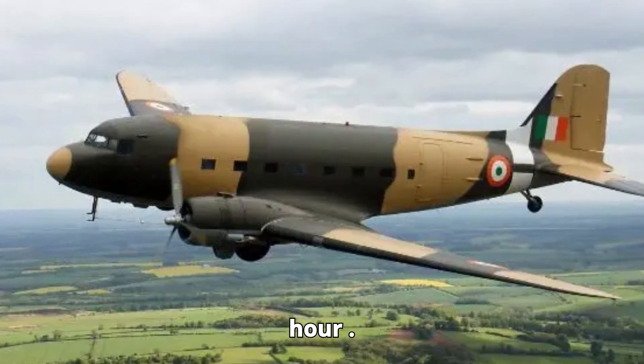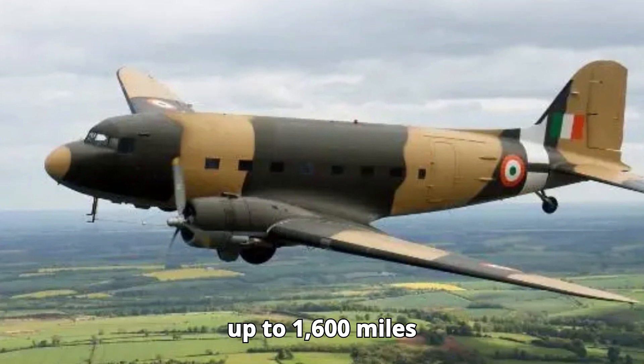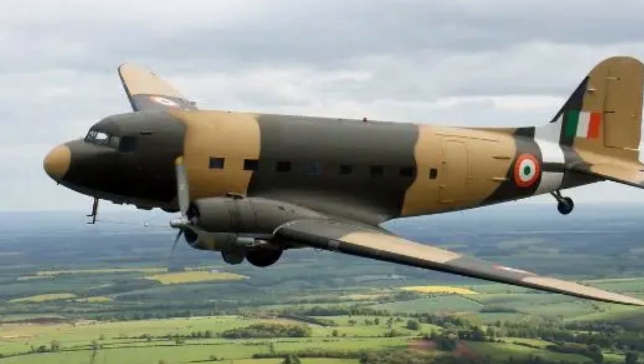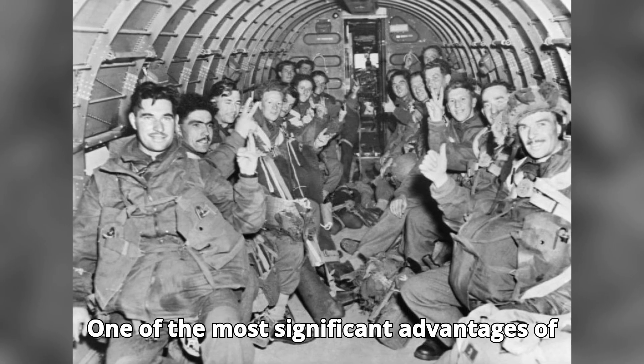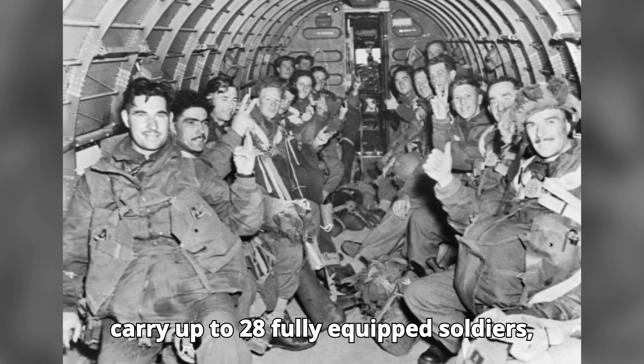...(370 km/h). The aircraft could cover a range of up to 1,600 miles (2,575 km) with a standard fuel load, making it ideal for long-distance transport missions. One of the most significant advantages of the C-47 was its versatility — it could carry up to...